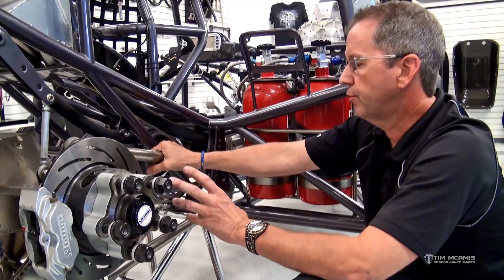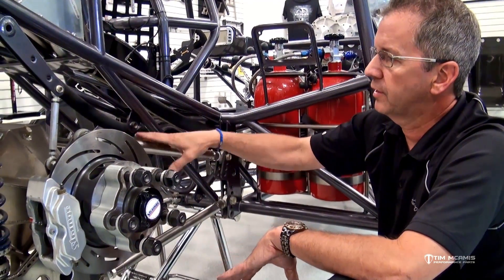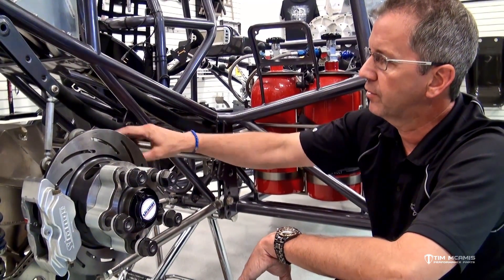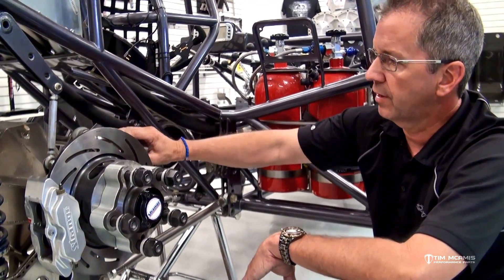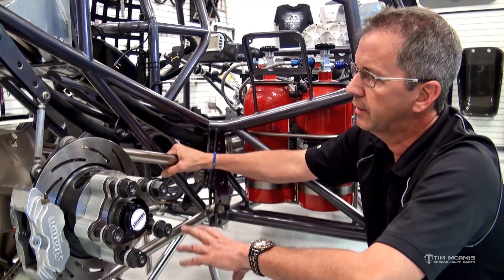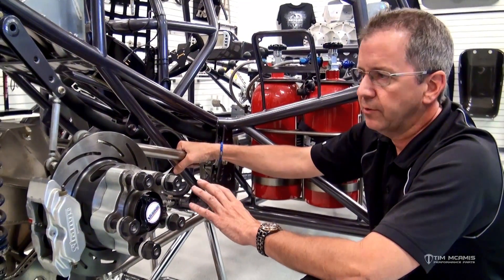When a chassis is brand new — new rod ends, new four link bars, all that stuff — it takes a little bit of time. It takes a couple of runs for everything to settle down because you've got fresh threads on everything and it's going to move around. It's not uncommon for the preload to change a little bit after three, four, or five runs on a brand new setup.